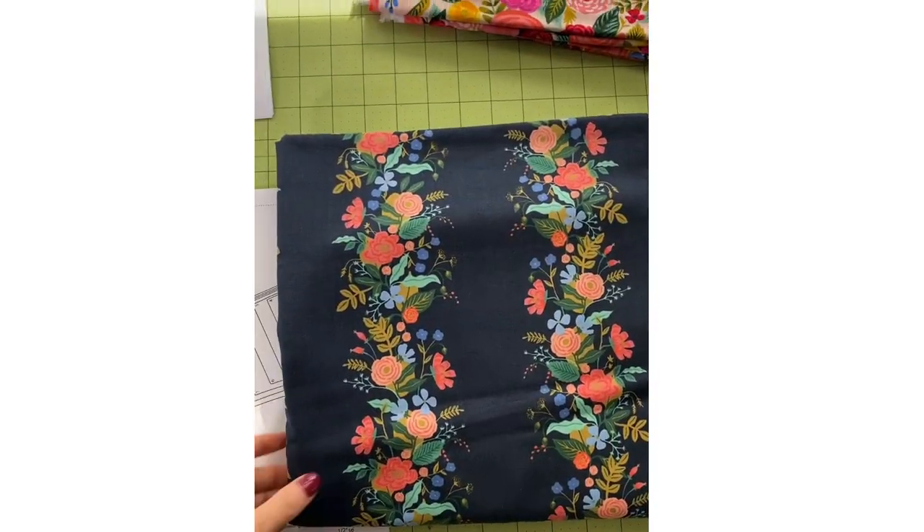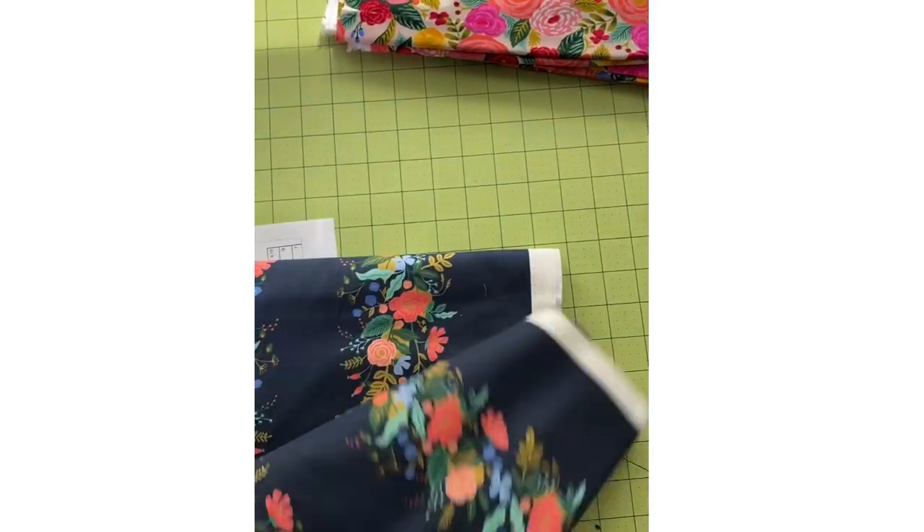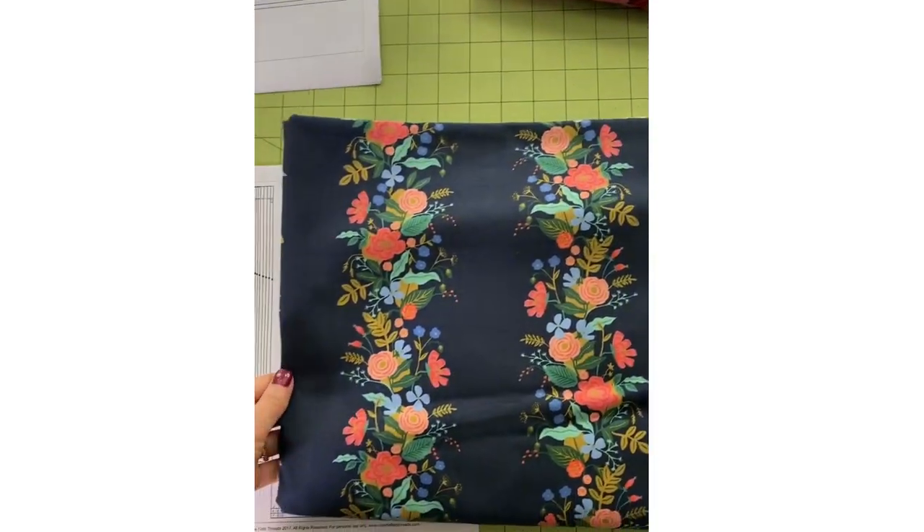I also want to talk to you about the placket — do you or do you not need it? Maybe some reasons why you might want it or might want to leave it out. So I'm gonna flip the camera around, show you my fabrics, we'll discuss the placket, and then we'll all be ready to start sewing tomorrow.